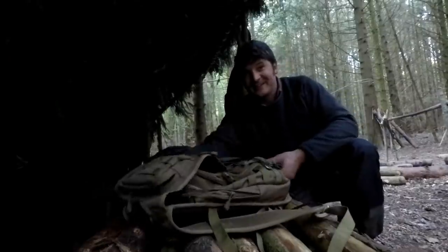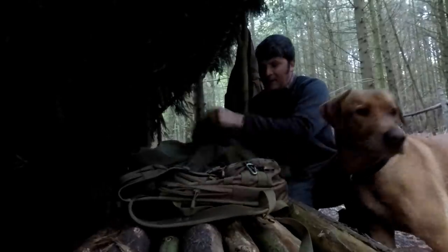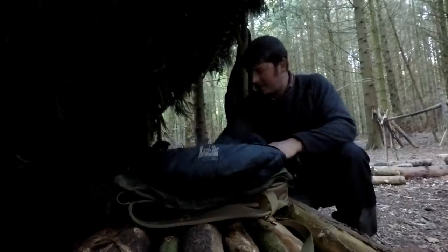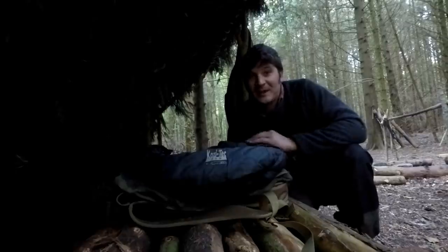So this is my bivvy bag. I've got my sleeping bag inside. And then below that I've got this — which is similar to a Therm-a-Rest. It's a very thin, lightweight, hiking inflatable mat. And this bag — this was my pillow. I had it tucked away underneath my bivvy bag. On top of that, the hood of my sleeping bag. Yeah, it wasn't too bad.